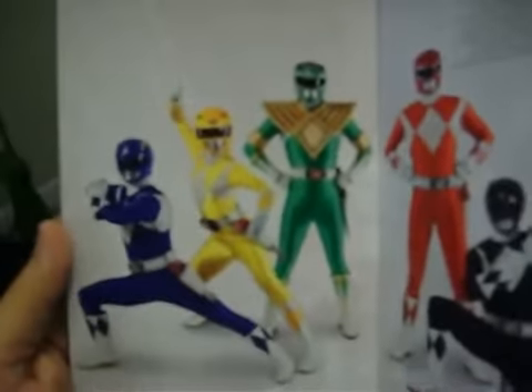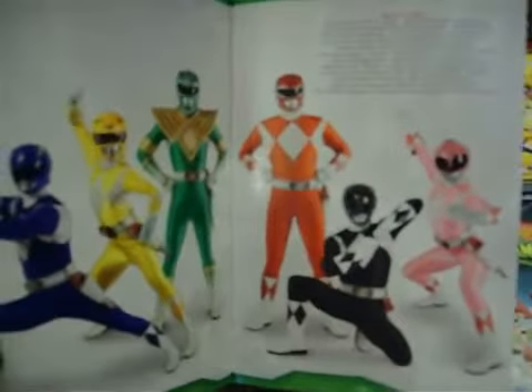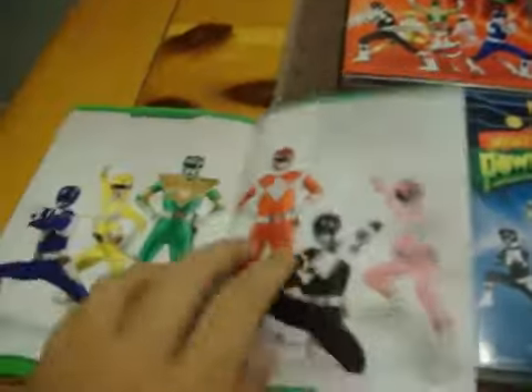The Rangers are all there, and there are the rest of them. There's some packaging in this book. There are some names on it — who's listed in the special features.